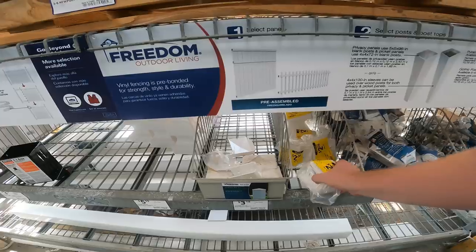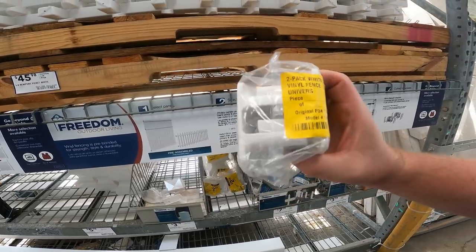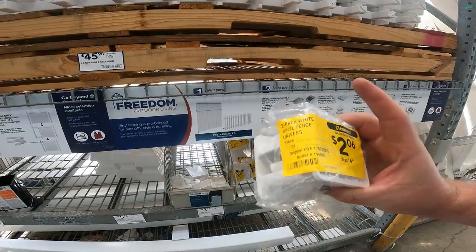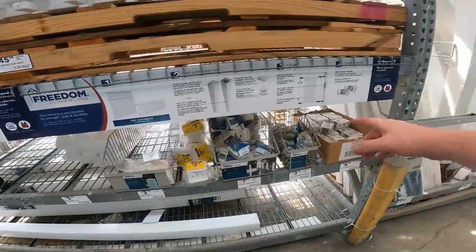Three by ten, 19 gauge hardware cloth: item 2590122, $5.16 down to $8. This is the stuff I like to see start slowly dropping. Two-pack white vinyl fence universal: item 481, down to $2.06. Now this is a special order return — that's why we're seeing it on sale already, but a lot of this stuff is going to start dropping closer to October.